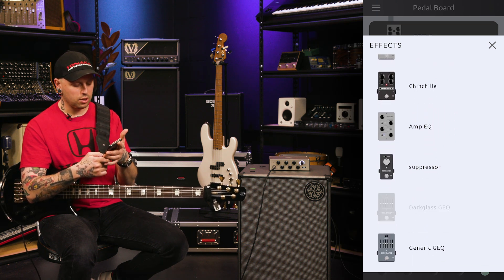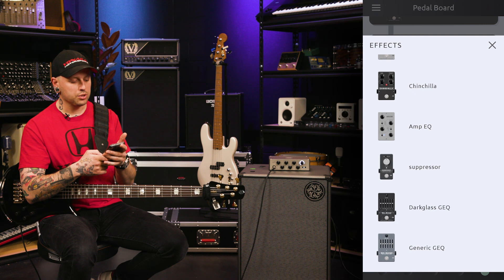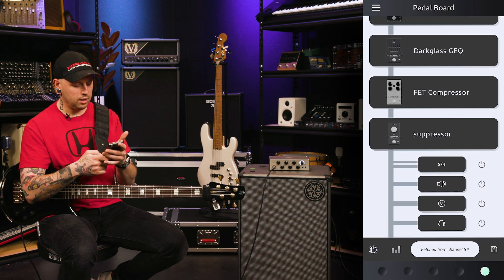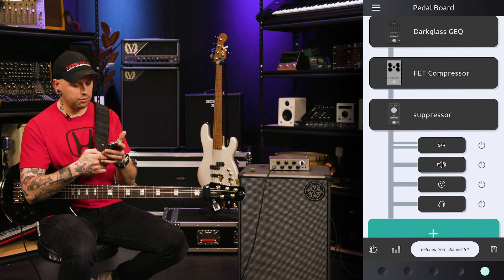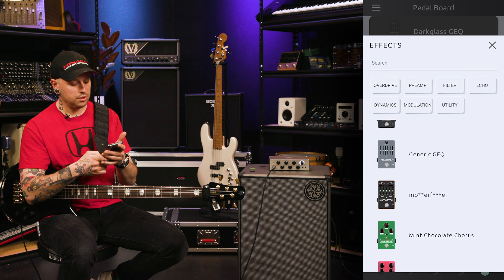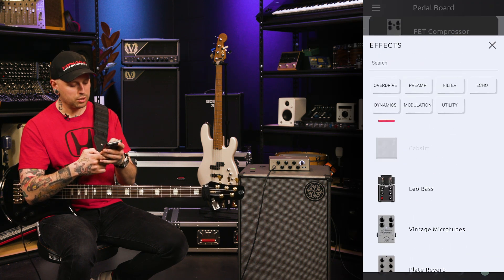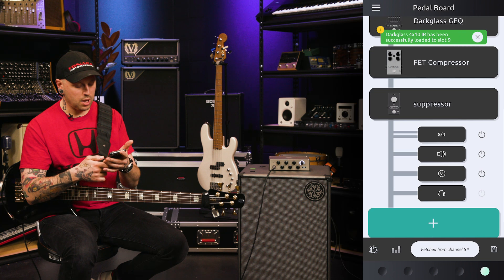I do like the Darkglass graphic EQ — it's pretty nifty, and it's a lot like the other EQs that are on their pedals and amps. Next, I would put an overdrive effect, like a B3K. And then we'll also do a chorus tone next. And then after that, I would load my favorite EQ on here, which is the amp EQ. And then after that, I'd probably do the cab sim. So: cab sim after that, and then you have your signal chain.